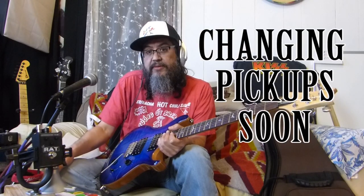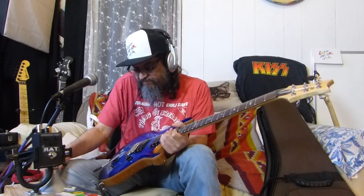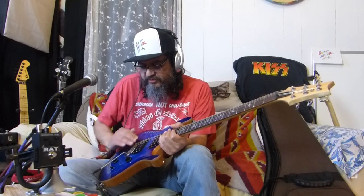The neck pickup is a Jazz from Seymour Duncan, in zebra - I have them over there. I was going to put those in with nickel cases and covers, but these pickups sound good so I'm going to leave them for at least a while until I get the guitar fever modding itch. I did have to adjust the saddles - the height was a little too high, and I hear that's a PRS thing.